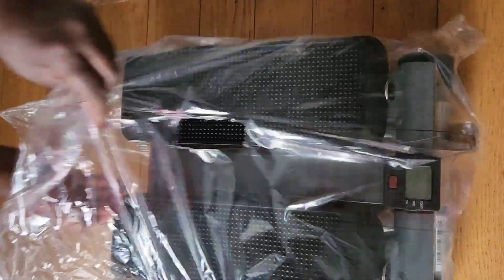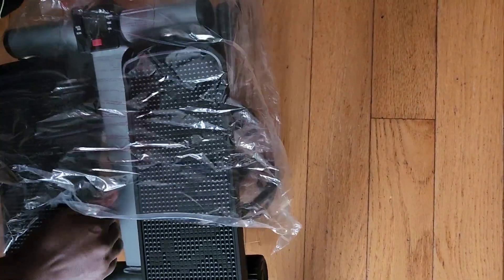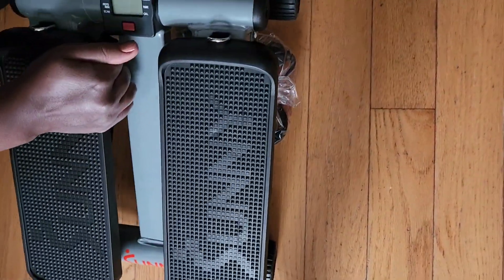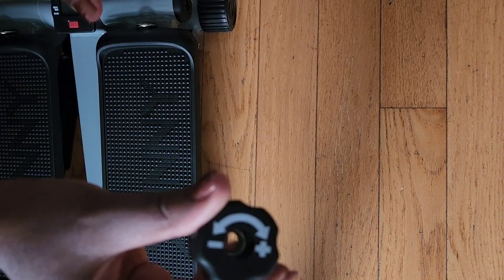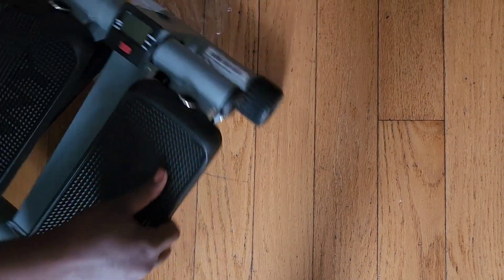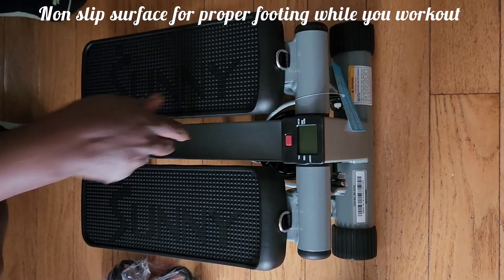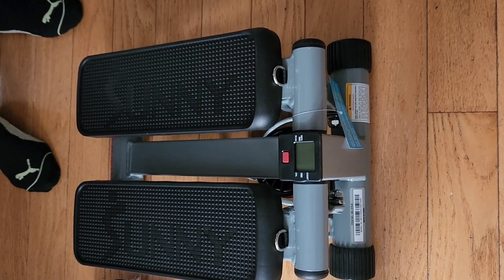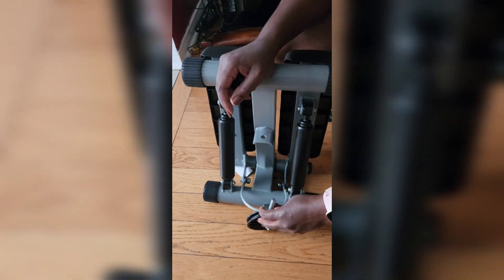I ordered it from Amazon and it literally came the next day because I have Prime. I actually got this on Prime Day — it was originally $89 and I got it for $71, so a bit of a discount. I was pretty excited about that deal.